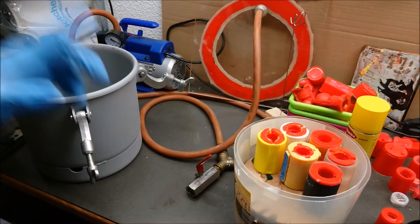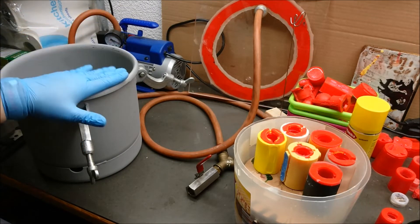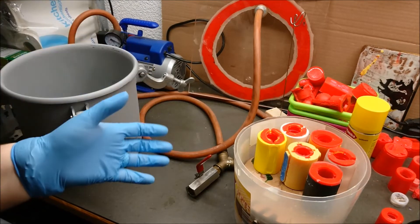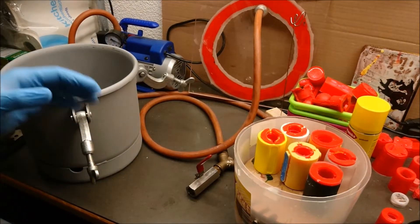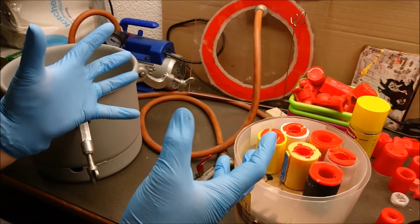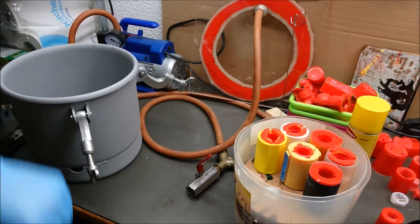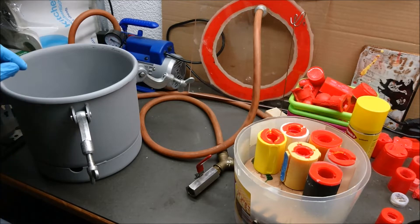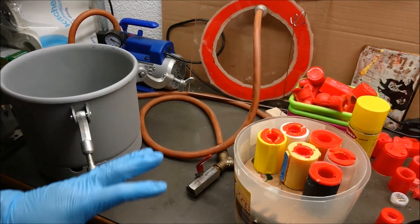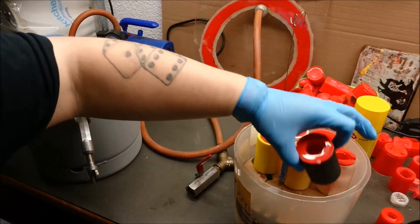The vacuum chamber will suck out the air of the bucket, thereby reducing the pressure. If you have any bubbles in your resin or silicone, you can use this vacuum to expand these bubbles so they rise to the surface and pop. I have a video about degassing in a playlist below. In my casting I will not do degassing — I will use the vacuum to fill my molds.